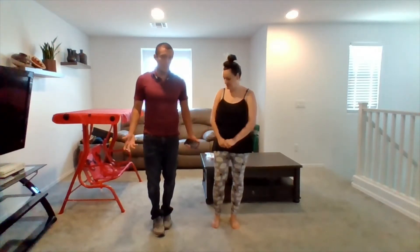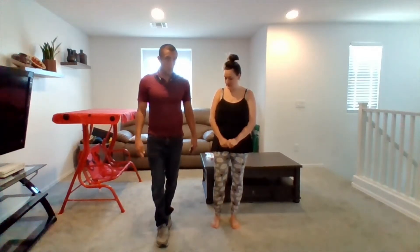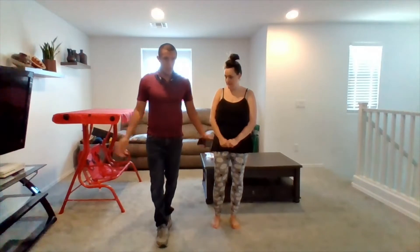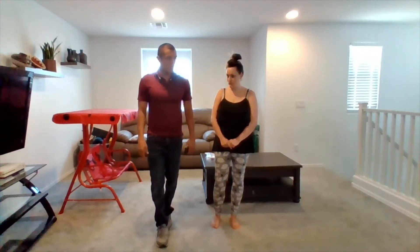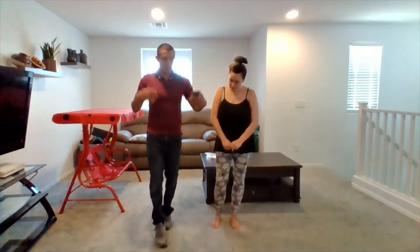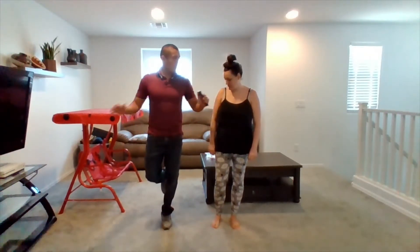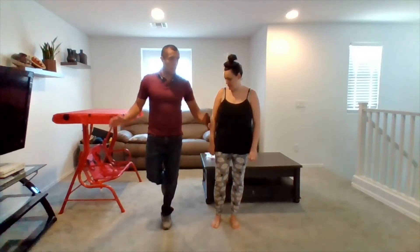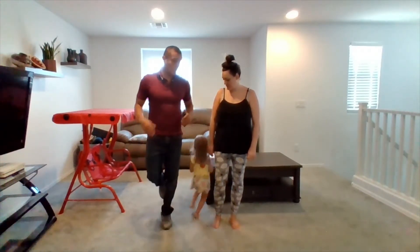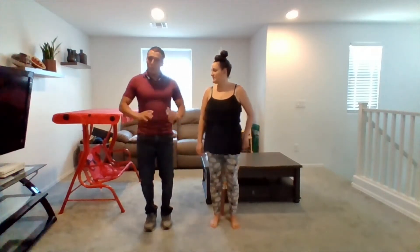After you've done that, we'll swap you to a heel-toe — whichever foot you feel comfortable with — and you'll hold this for 10 seconds. Then I'll tell you to swap and you'll go to a one-leg-up position. You can move your arms if you feel like you're going to wobble. If you feel like you're going to fall, don't hesitate — put your foot down. Be safe.